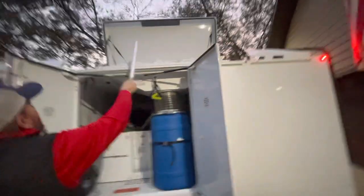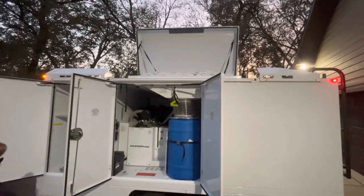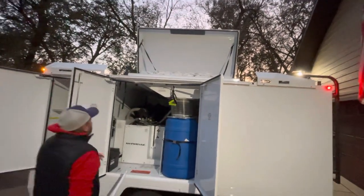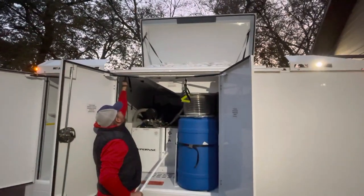That's where the filter bags are — there are 12 filter bags, or hyper filters as they call them. Those will shoot up and they're like cones at the top, or you can just pull them back down.